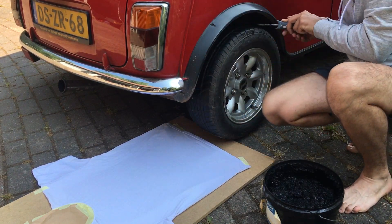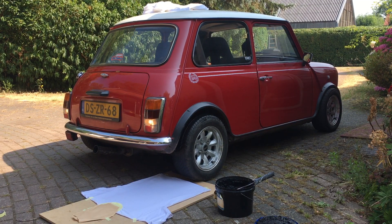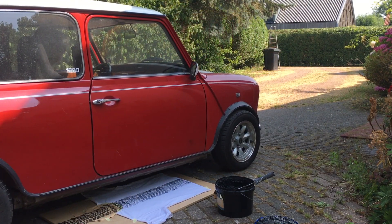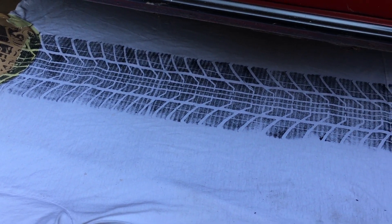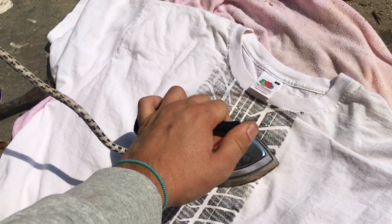Start the engine and print the shirt. Then when the paint is dry, I iron my shirt to cure the print.